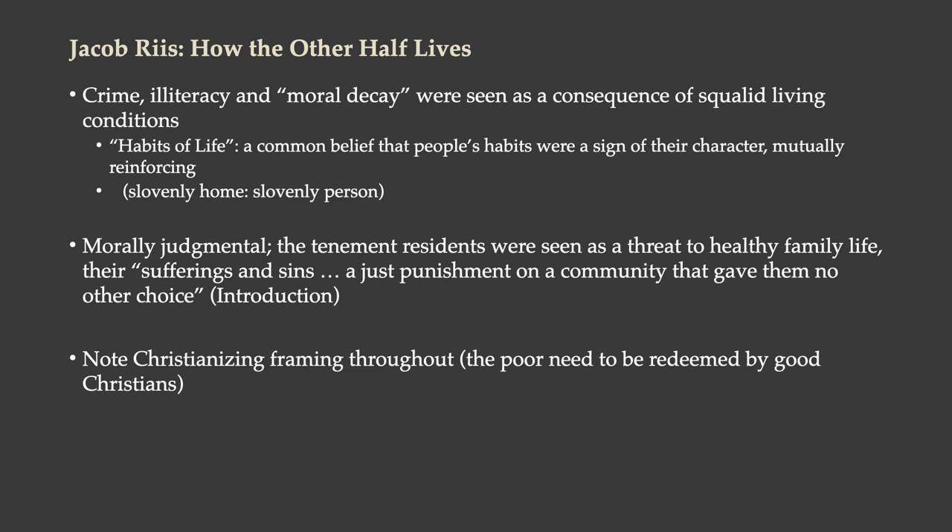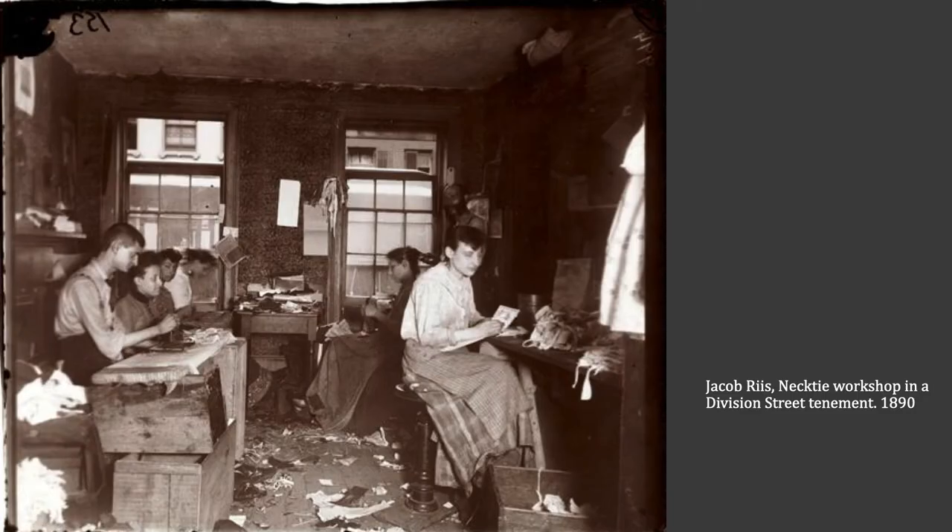To look at these photographs the way Jacob Riis is putting them in front of people, he's encouraging a moral judgment. He's evoking feelings that the tenement residents are a threat to healthy family life because of the habits that they have. He's not approaching this with as much empathy as we might think. If you look at the text of How the Other Half Lives, he's got a really judgmental tone toward them, using lines like 'their sufferings and sins are a just punishment on a community that gave them no other choice.' There's a framing throughout suggesting they need to be redeemed by good Christians, and people were heavily dependent on charity rather than the kind of social services that came with the progressive movement a little later.